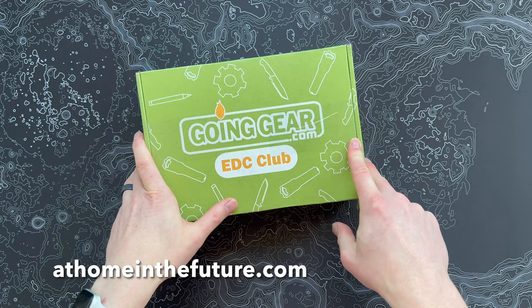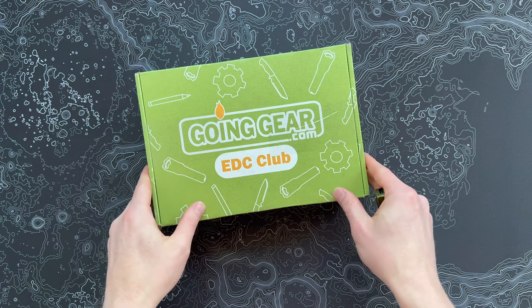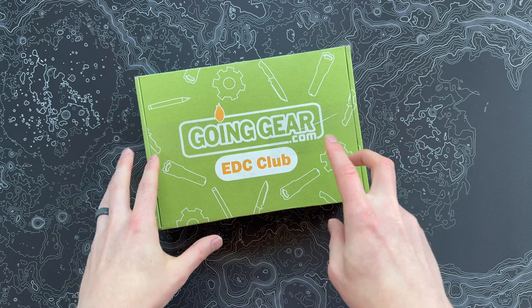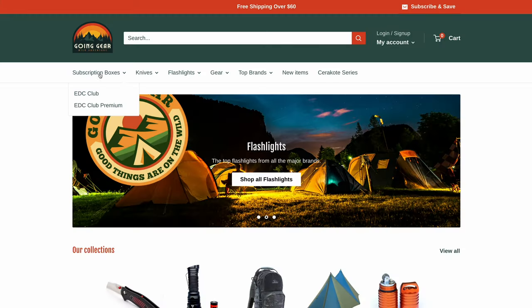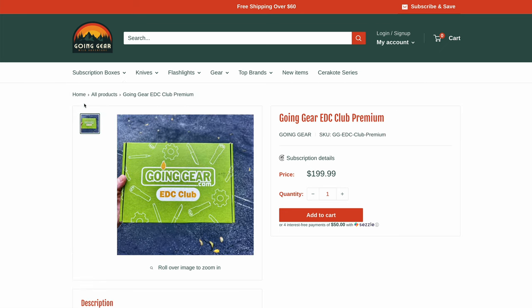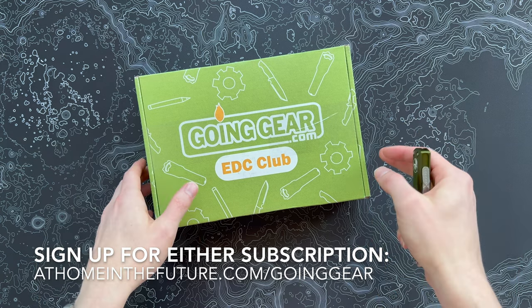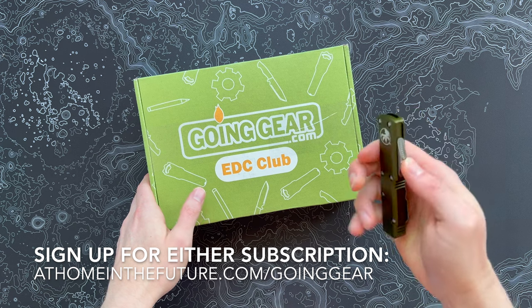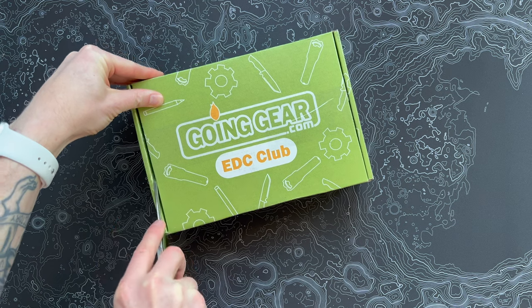Eric here with At Home in the Future, and I'm back with another unboxing of the Going Gear EDC Club, one of my favorite subscriptions on the channel. This is the Premium Box. If you're not familiar with Going Gear, it's a really cool store that sells lots of cool EDC gadgets and knives and gear. They have a really great subscription that comes in two flavors: a standard edition at about $60 a month, and the Premium Box at $200. If you want to get the subscription for yourself, be sure to follow the link on the screen or down in the description. This is the very first one we've got for 2023, so let's pop open the box and see what's inside.